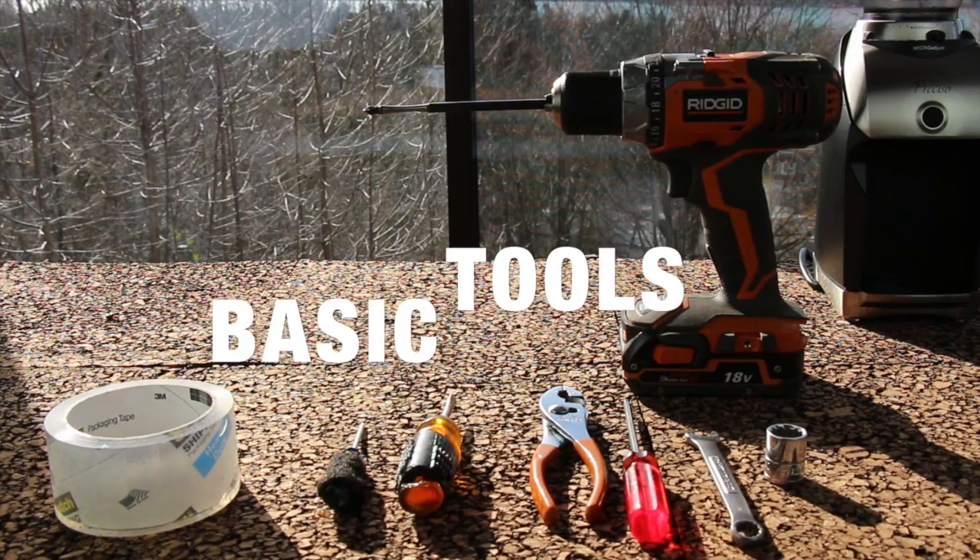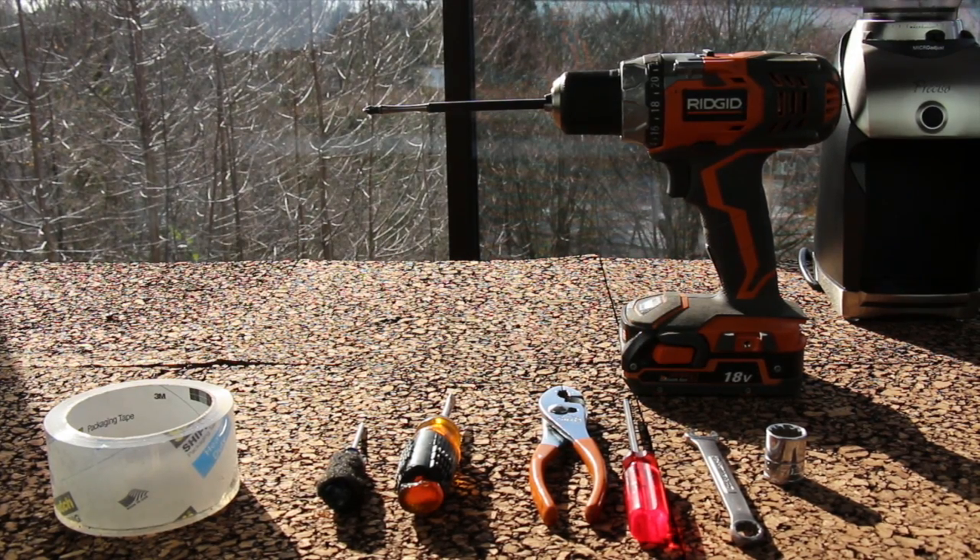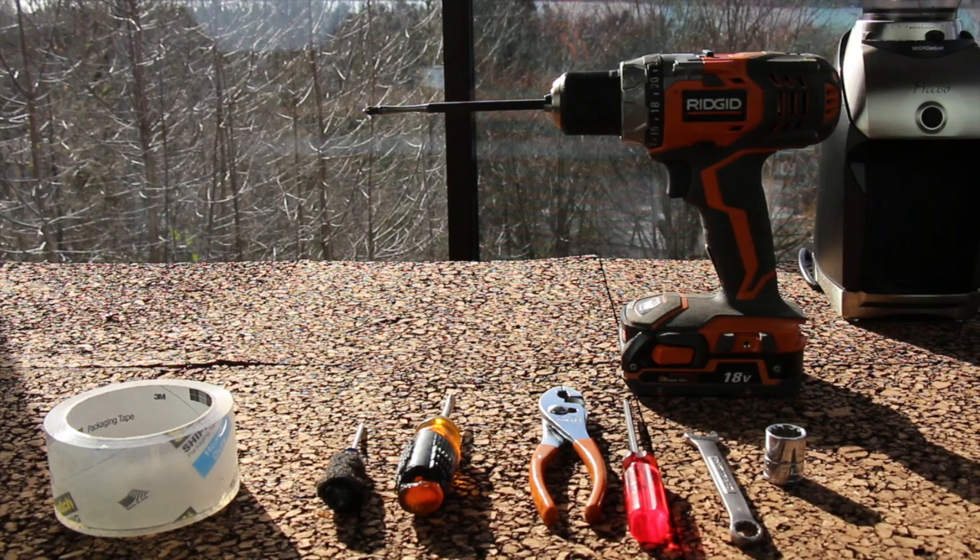You will need a number 2 flathead screwdriver, a number 2 Phillips screwdriver, a 4mm Allen key, a 10mm and 13mm wrench, vice grips, pliers, and a 5/8th compatible socket.